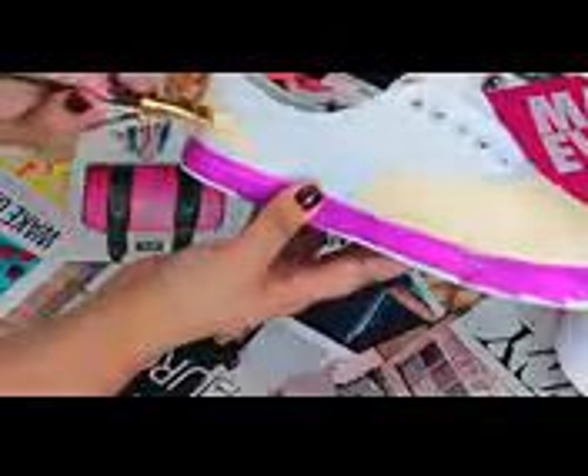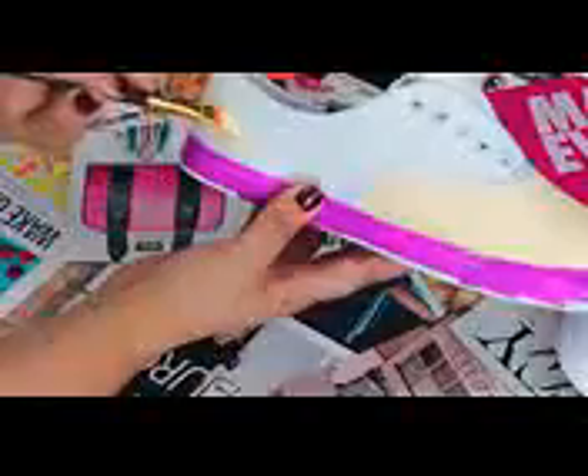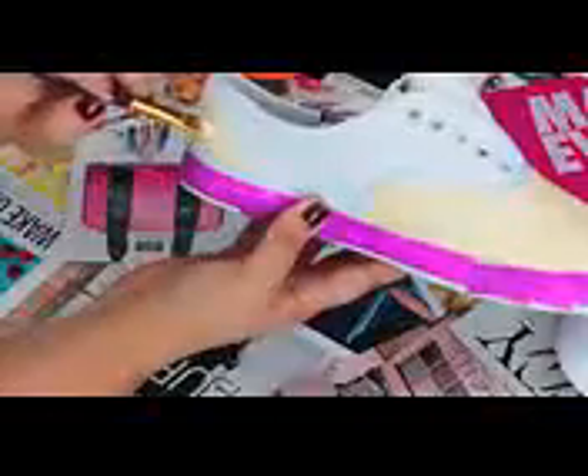I applied the yellow with a sponge tip applicator because I love the coverage it gives towards the middle. You can't use this towards the very edge because it's big and bulky and won't get into the small crevices. That's when you go in with your smaller paintbrushes and get very precise — really get all the nooks and crannies. With this design, you can do whatever pattern you want. I painted the back heel yellow as well, and also the center, but about midway through I decided there was too much yellow and changed it to another color.